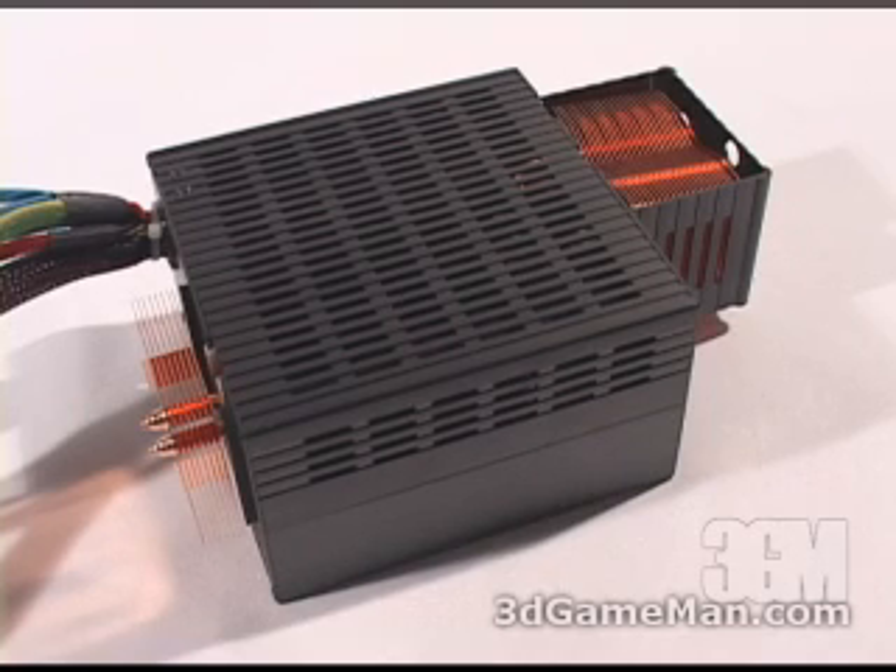Now it's very important with any of these power supplies that do not require any fans to have very good case air circulation. That is a must.